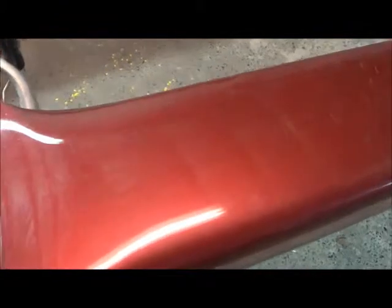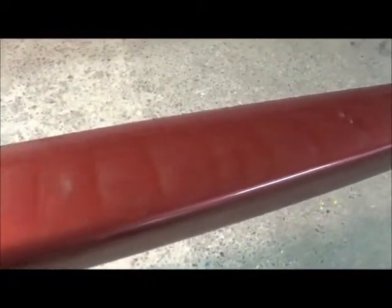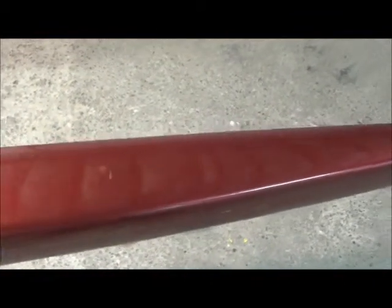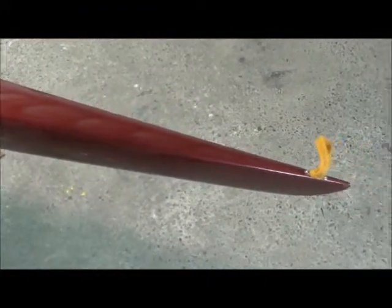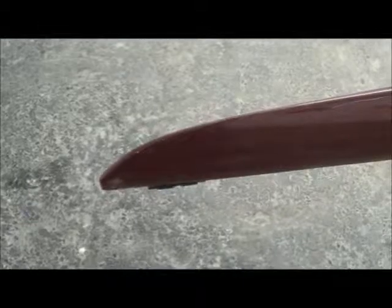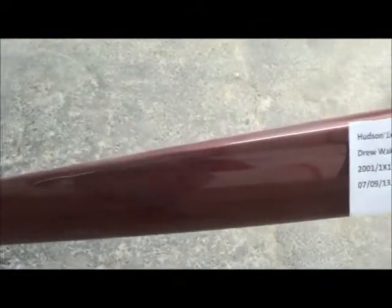Onto the stern here, you can see there are lots of scratches side to side. Moving onto the hull, this boat is really banged up and the scratch starts here.